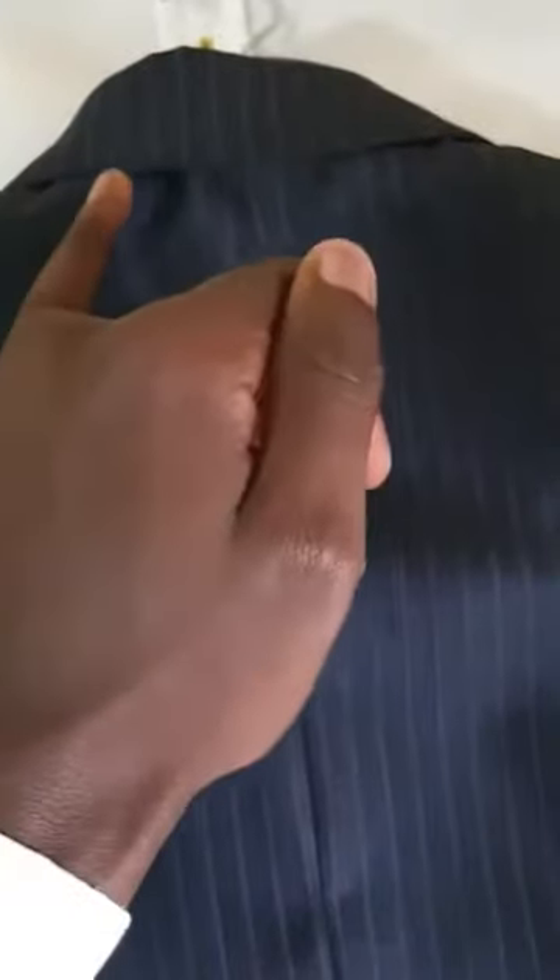If you observe the shape of the collar, you will notice that the collar drops slightly and then goes back up right there. The reason for this shape is to make sure that the back of the jacket holds firmly against the back of the wearer and gives it an extra push against the wearer's back.